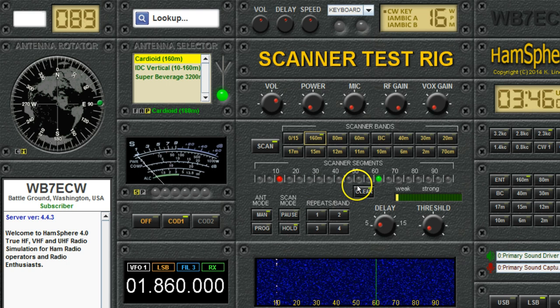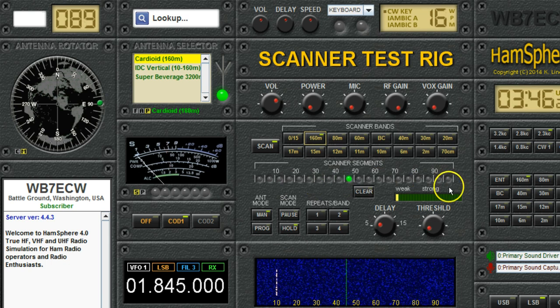You can disable as many segments as you want. If there was another beacon, say 52 kHz above the bottom of the band, you could disable that segment also. If you've gone through and disabled a bunch of segments and then want to re-enable the whole band, instead of having to go back and click on each one, you can just click the clear button and it will re-enable all the segments on that band.